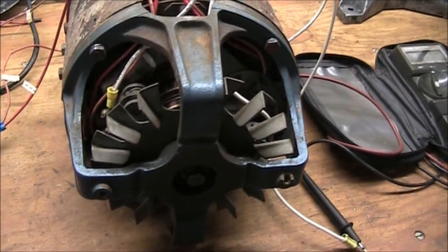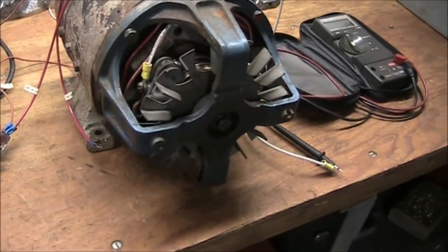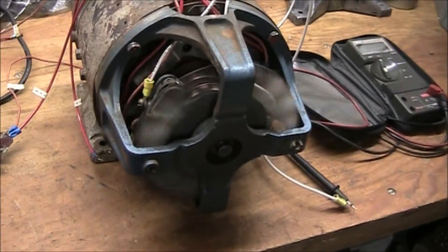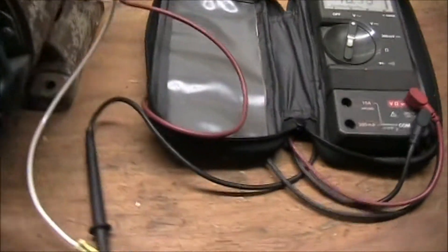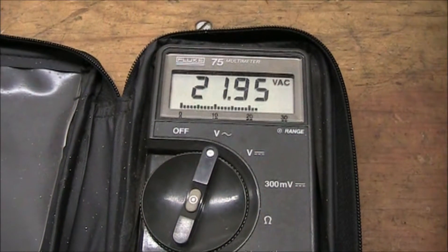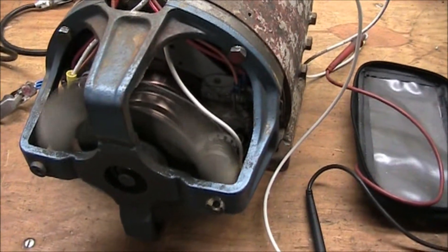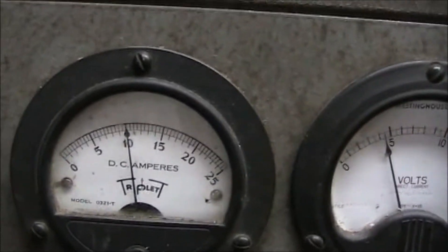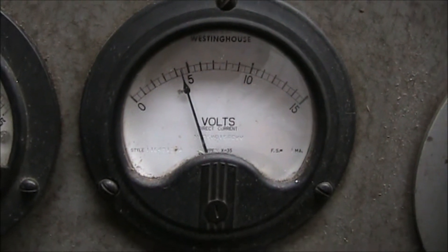I put the unit back together and I have it hooked up to a small power supply. We're going to power this up as a DC motor. There is a voltmeter hooked up to the output leads — reading 22 volts AC. It is dry. 10 amps. About 4.5 volts DC.